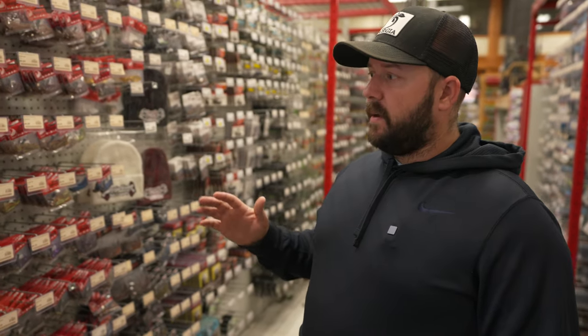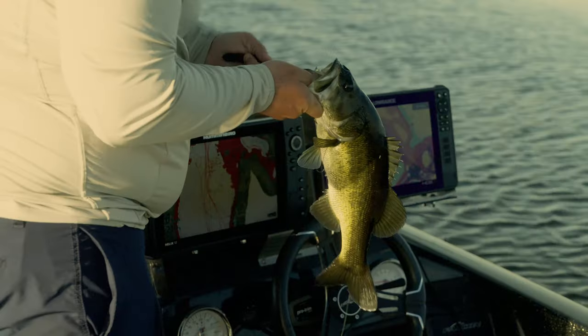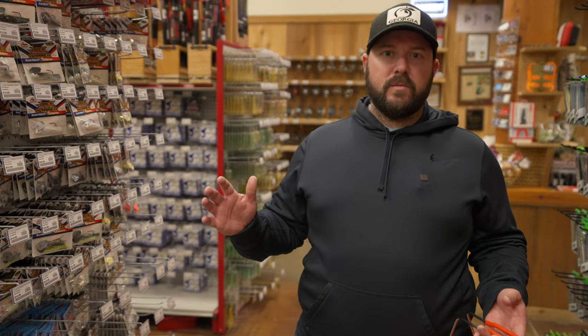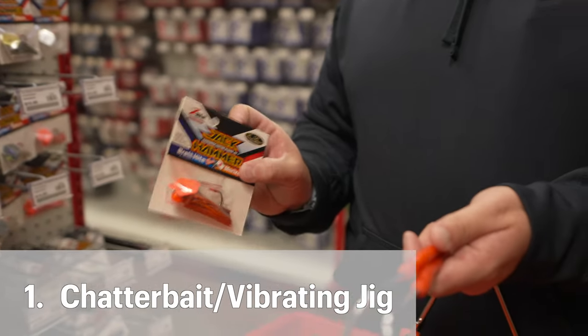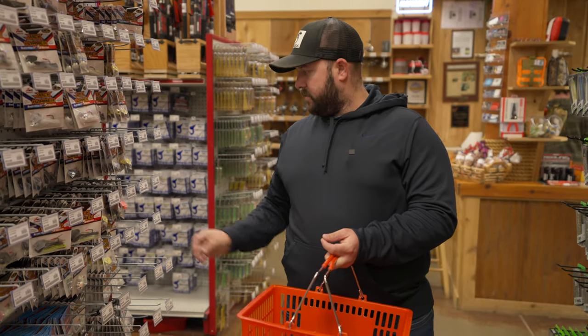There's only going to be one color in dirty water that I'm going to reach for every single time, and it's on clearance right now — two bucks a pop. We're going to start with the chatterbait. In sturdy water pre-spawn, the moment I tie this on is probably during the pre-spawn unless you're shallow water fishing in the winter. Look at that color — fire crawl, orange blade, Evergreen Jackhammer dirty water special.